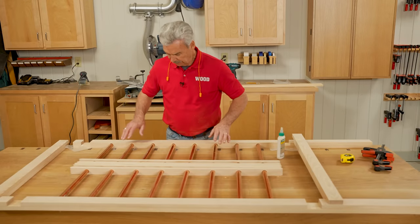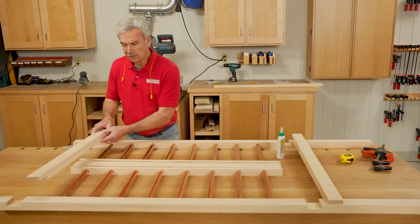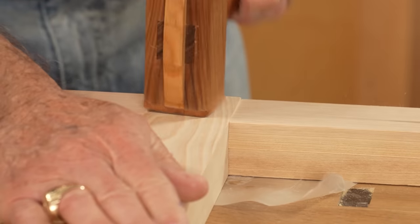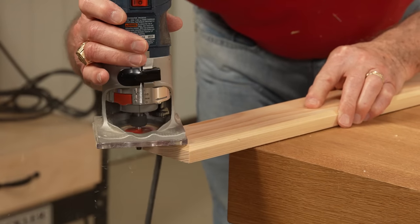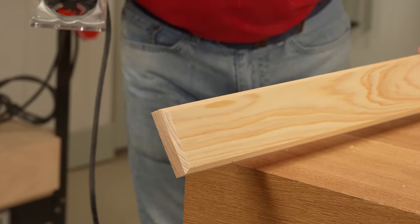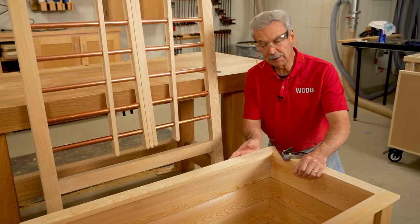Now I've assembled the copper pipe into the uprights and then through all the dividers. So now I'm going to attach the rails — these fit on either side and are glued into the dados that we made earlier, and they will hold this whole frame together. With the trellis top cut to size, I used a 45-degree chamfer bit around all the edges on the bottom, then centered it on the trellis uprights and attached it with glue and screws.